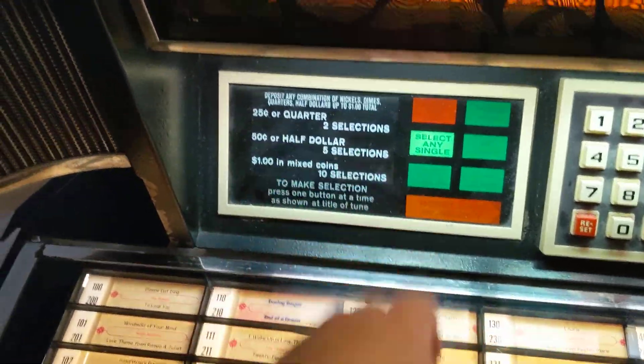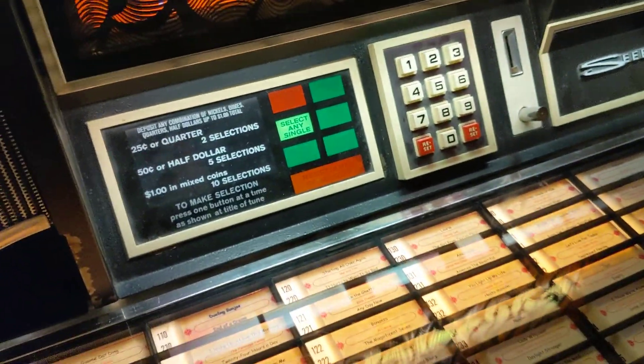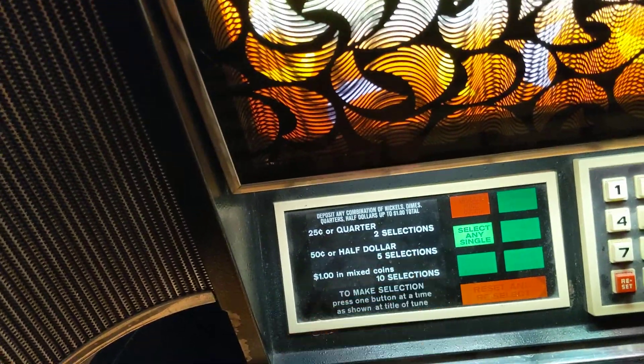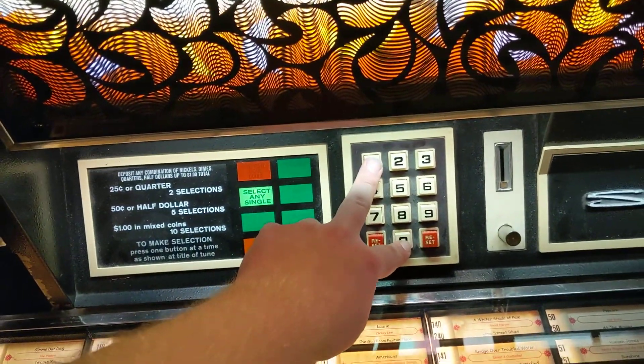Instead of having to alter the mechanism of the coin operator, you could program it or select different programs and pricing schedules — for either $0.25 per two selections, a nickel per selection, stuff like that. But I've got it at least running and selecting things correctly.